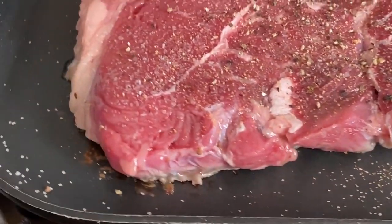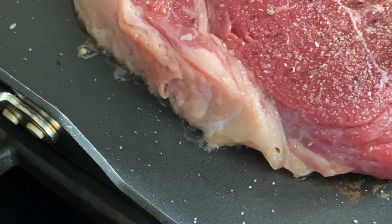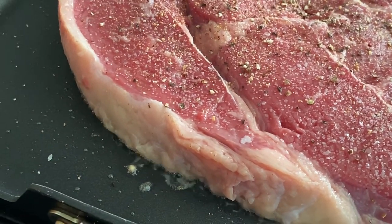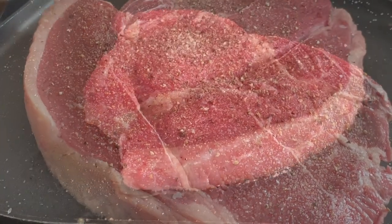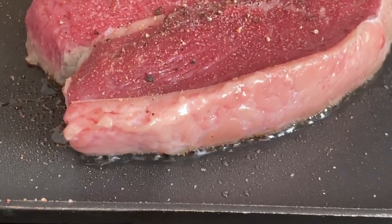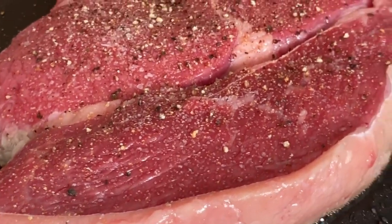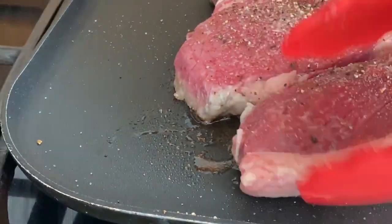You'll cook the steak on medium-high heat for about three minutes per side. Let's take a closer look — see how the fat renders from the steak slowly? The sides at the bottom are starting to brown, and the thick side of fat is melting away, releasing all the amazing flavors. It looks like it's almost ready.